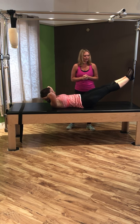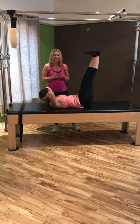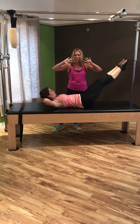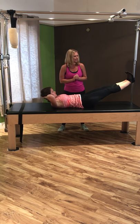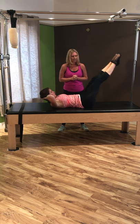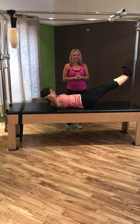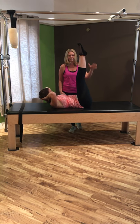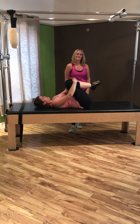Exhale, bring those legs right back up. Each time you lower and lift, try to curl the head, neck, and shoulders up higher and open those elbows out a little bit wider. Last two times — inhale lower, exhale float them right back up — using control and resistance the whole time, not momentum, really firing your deep abdominal muscles. Then hug the knees in and take a quick break.